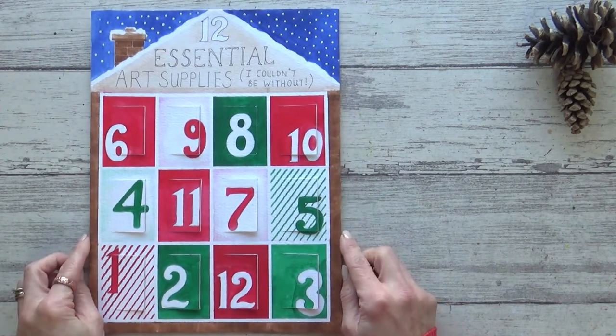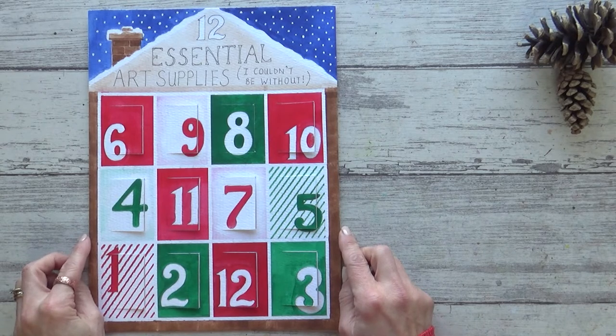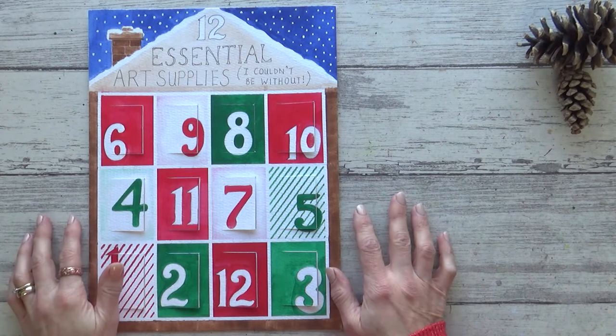Just for fun I thought I'd present these 12 supplies to you in the style of an advent calendar, but the items I've chosen aren't in order of importance or anything — they do generally follow the order in which I tend to use them.